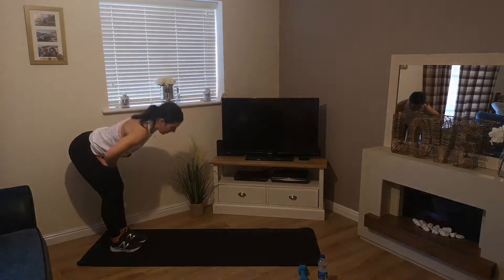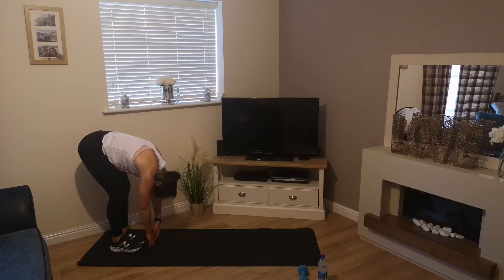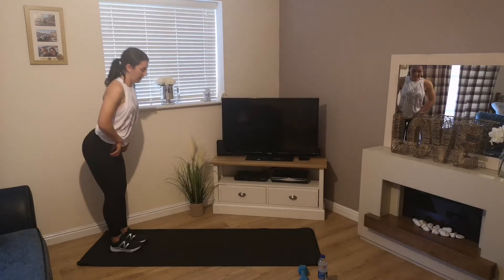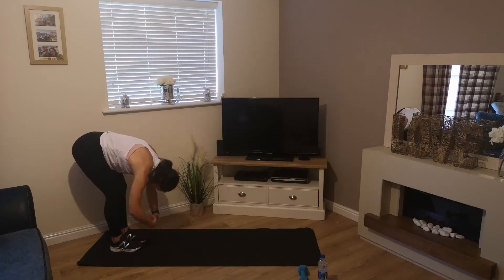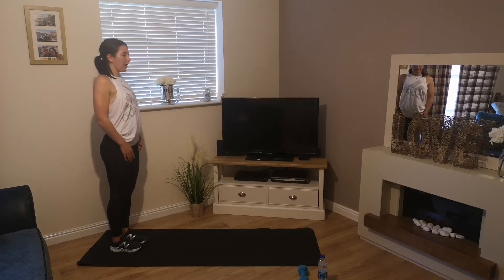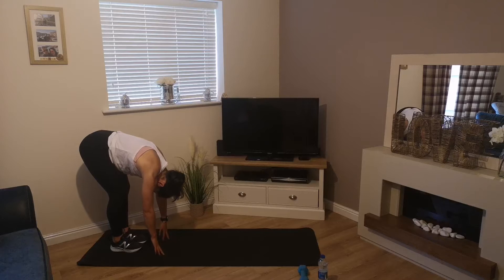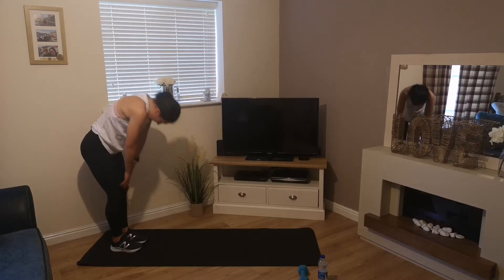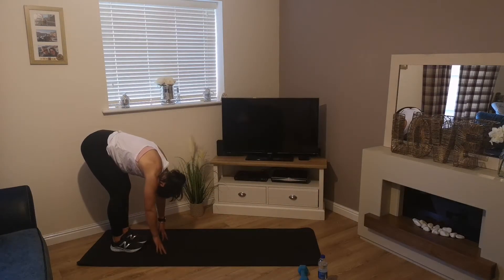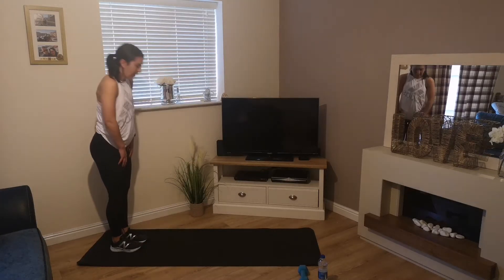Hinge from the hips, reach down to the floor, feel that stretch through your hamstrings, let your head hang, then roll up. We're going to do 4 more of these. Relax that head down, just let it hang for a couple of seconds, then bring it back up.